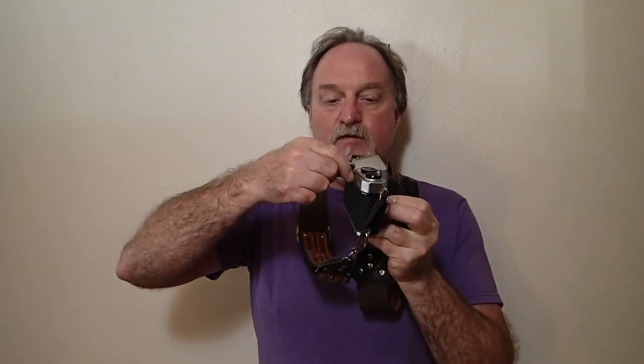There was an accessory available that slipped over the viewfinder and gave you a cold shoe, so you still needed to cable into the camera body. There's no split image finder in this one, but the micro prism is really nice and bright.